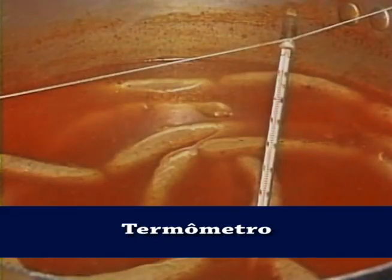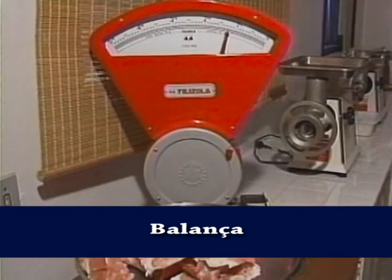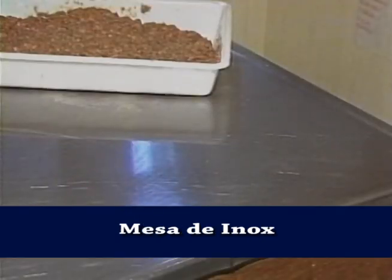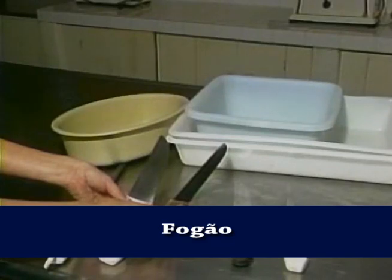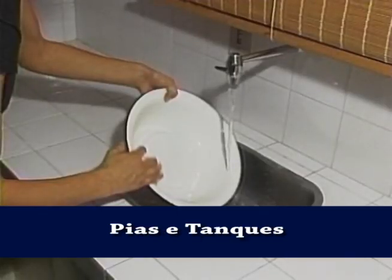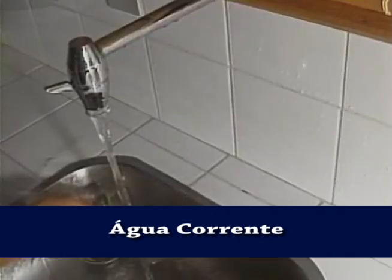Na falta desta, você poderá acoplar um funil na máquina de moer carne. Um termômetro para medir a temperatura da água. Uma balança para pesar carnes e uma mini balança para pesar os condimentos. Mesas de inox ou outro material, desde que garanta condições de higiene — mesas de fórmica também podem ser usadas. Facas, travessas e bacias de diversos tamanhos. Um fogão.